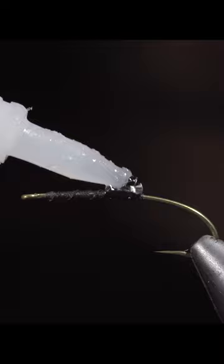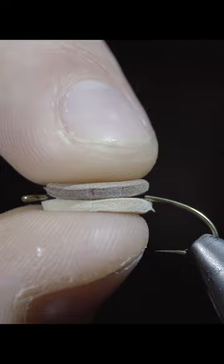Mark the foam with a pen cap and use this to cut out a round shape. Add some super glue to your hook and place the first bun on the underside of our fly. Add some more super glue and slap down a patty.